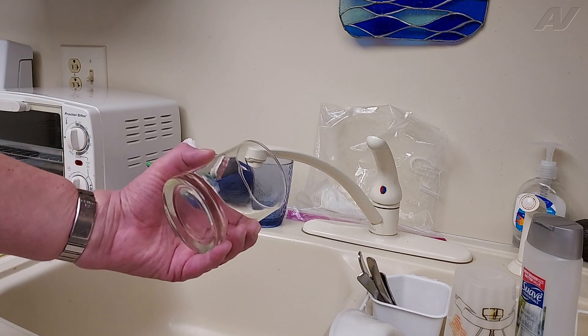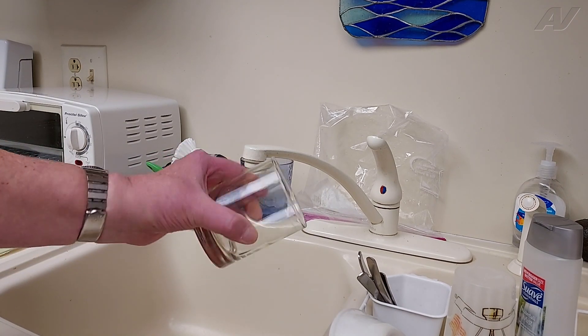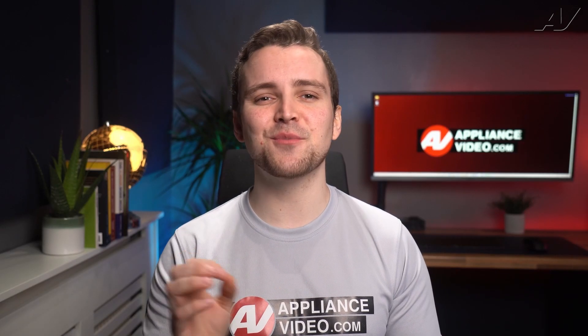We've all been there — you remove some glasses from the dishwasher only to find that they look worse than when you put them in. Luckily, there's a small trick that you can do to determine why this is happening.